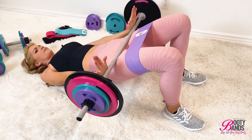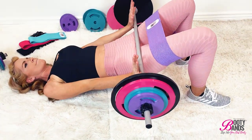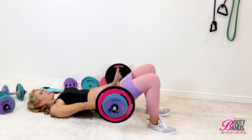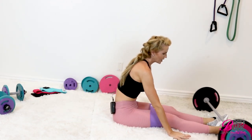Now that you've done five, little pulses up at the top for ten — nine, eight. Press against the band and press up, out and up. That's straight failure, I can't do anymore! Go ahead and drop the weight and roll it away.